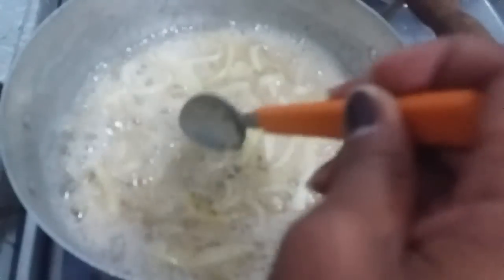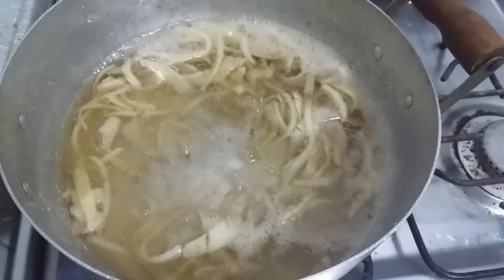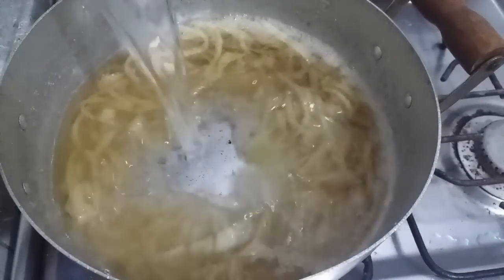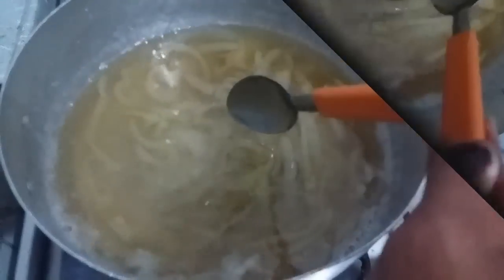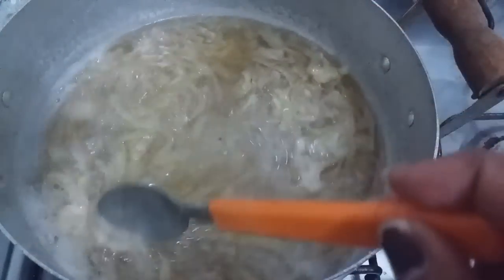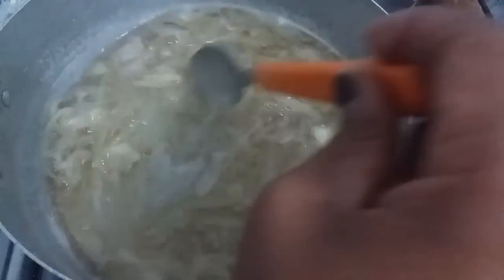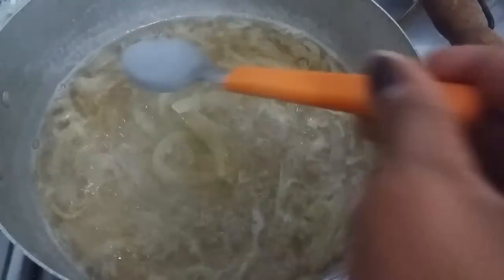Agora a gente vai acrescentar um copo e meio de água e deixar por uns 10 minutos aqui, mexendo, para finalizar. Um copo de água e mexer até dar fervura, uns 10 minutos. Já tá pronto, gente. Agora eu vou desligar e vou deixar esfriar, para poder passar na peneira e tirar essa parte toda da cebola, ficar só o líquido.